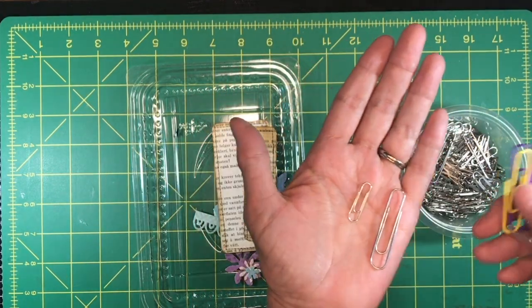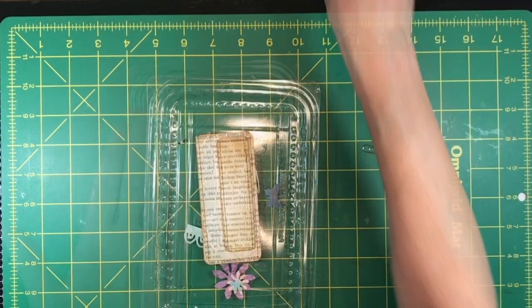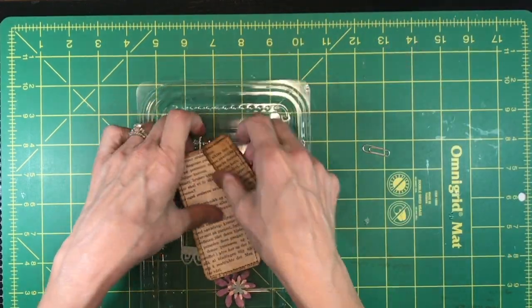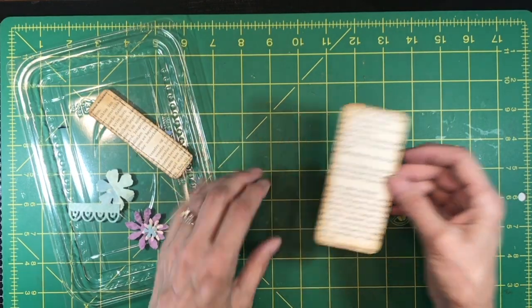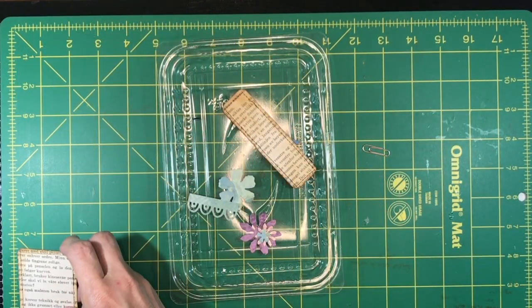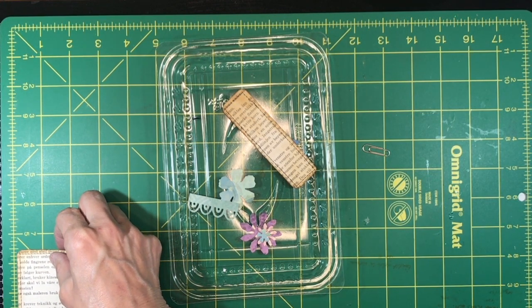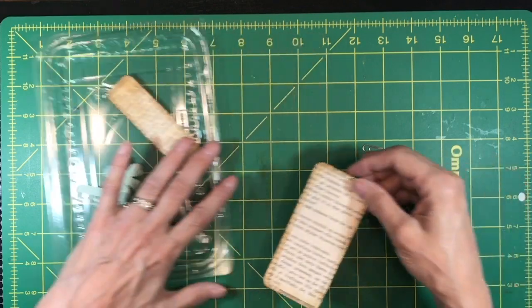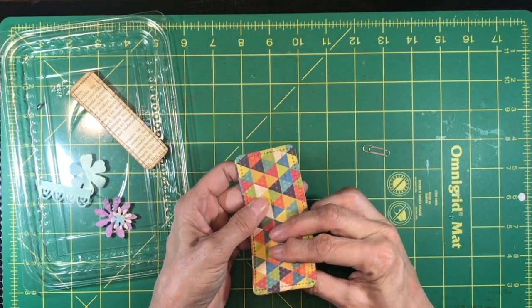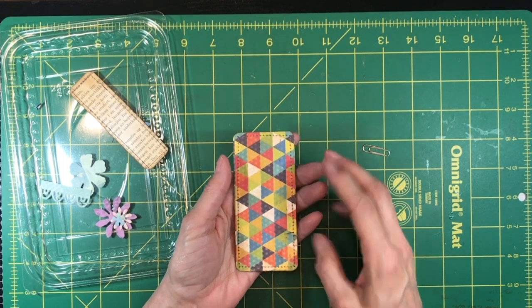The reason is because they stick up too far and I'll show you what I mean. Step one is taking your piece — you can make it any size you want. This particular size is about four and a half by two. I inked up the inside because sometimes a little bit of the inside shows.